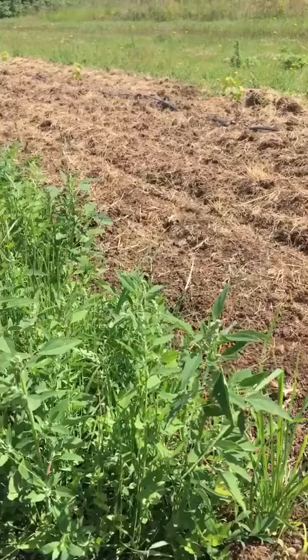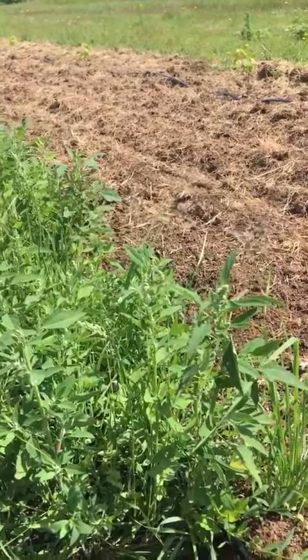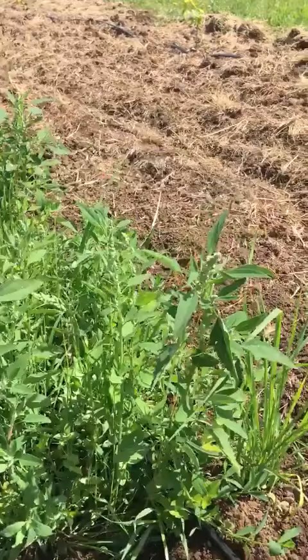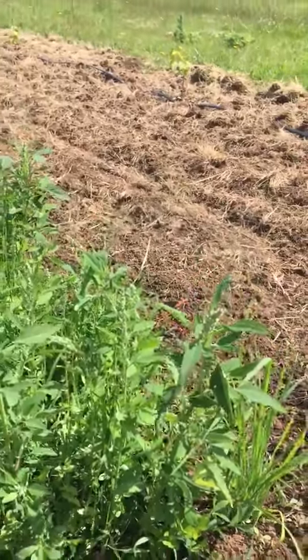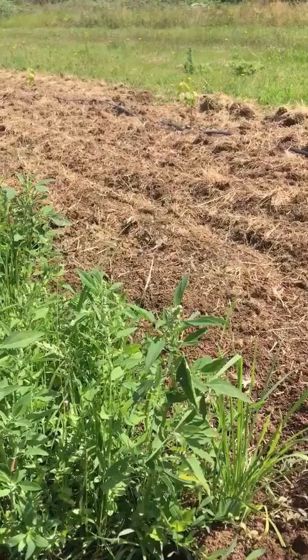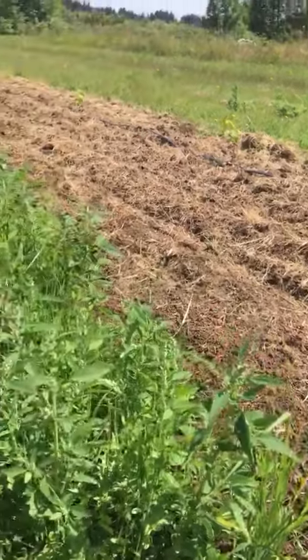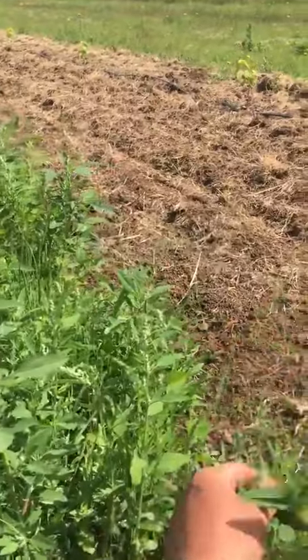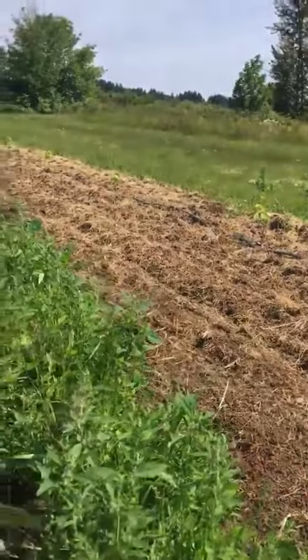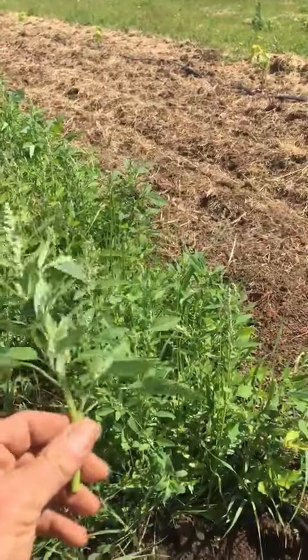Amaranth is probably one of the most underrepresented and unexplored crops in our bioregion, and the weeds are basically telling us that we should really be giving it a go. It loves it here. Maybe I'll be picking some of this for the pot — it's delicious and it feels so good inside.